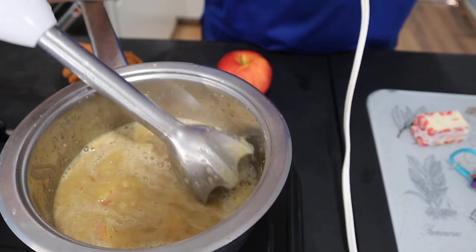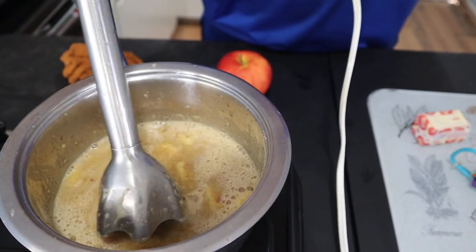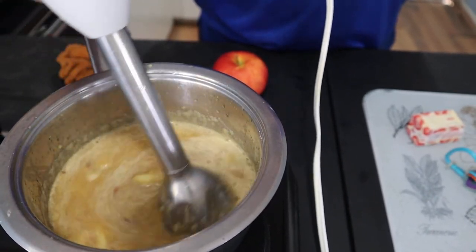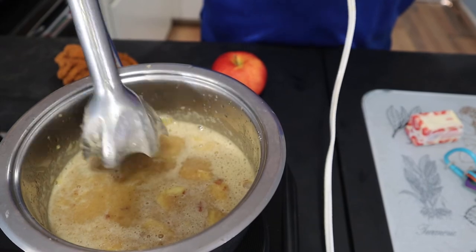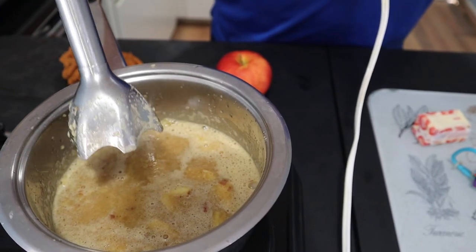You can still see a couple of apple pieces floating around there, and that's a pretty good consistency too. But if you want it to be a little bit more thin, just throw in a little bit more apple cider.